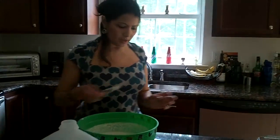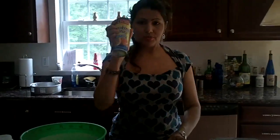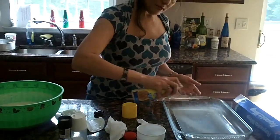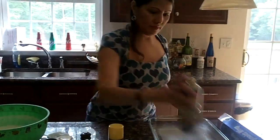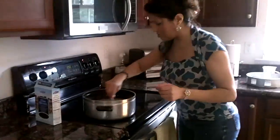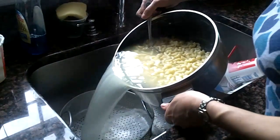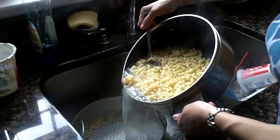So now that you have your mixture made, you will either butter or use cooking spray to spray your pan. Now if you follow me, you'll see I'm going to strain the macaroni elbows since they've already been boiled. Pour everything in there to get rid of all that water.